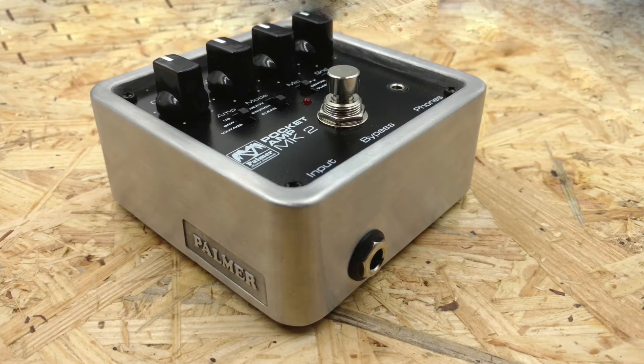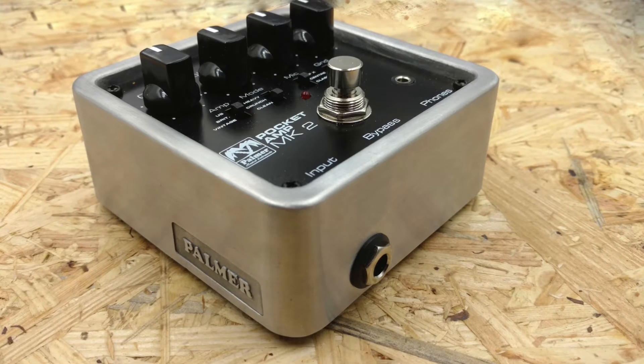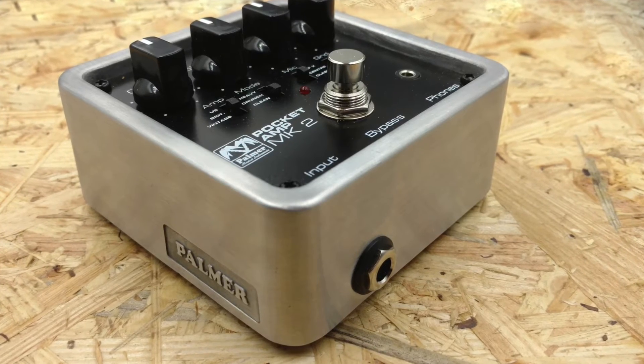The Pocket Amp itself is also sort of a DI box for guitar with added amp simulation. It's completely analog — there's no digital modeling going on here.